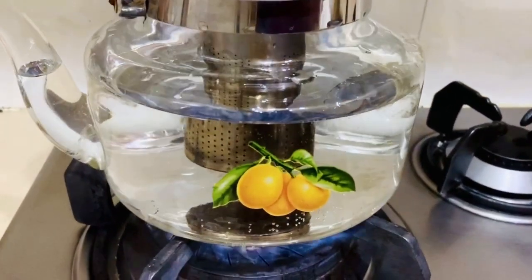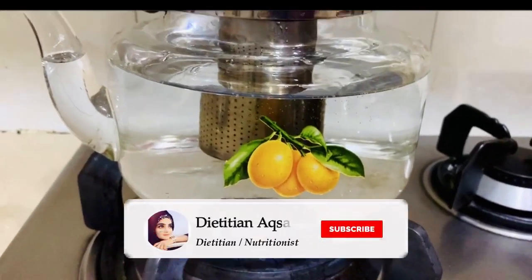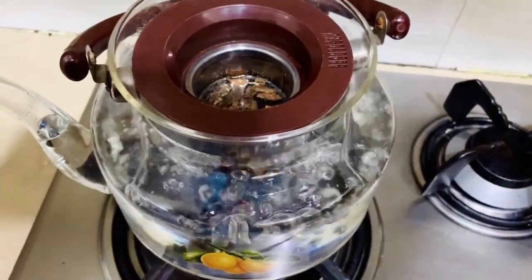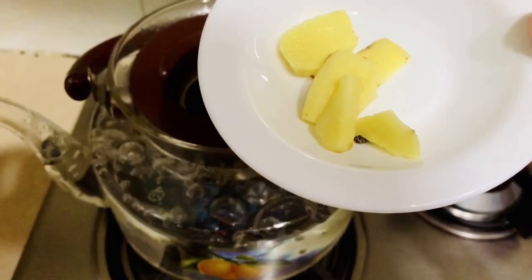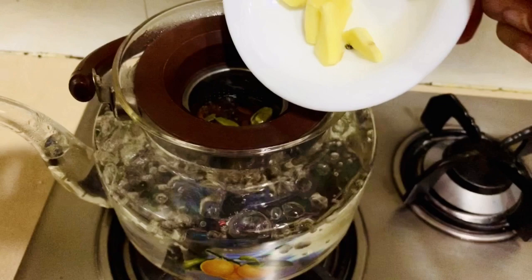First of all, we need 7-8 cups of water. We will add the water and keep it boiling, then we will add 4-5 cardamom pods — that is enough for 7-8 cups.